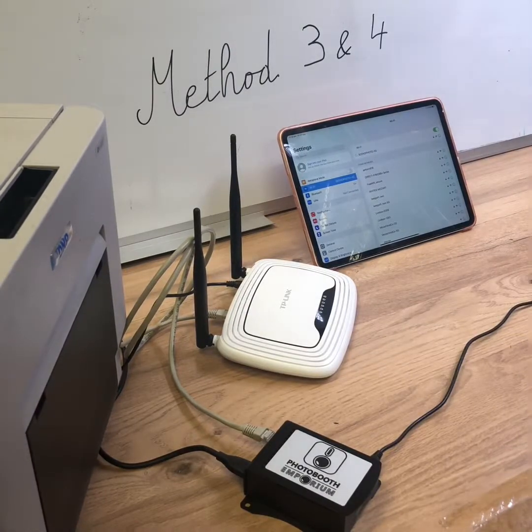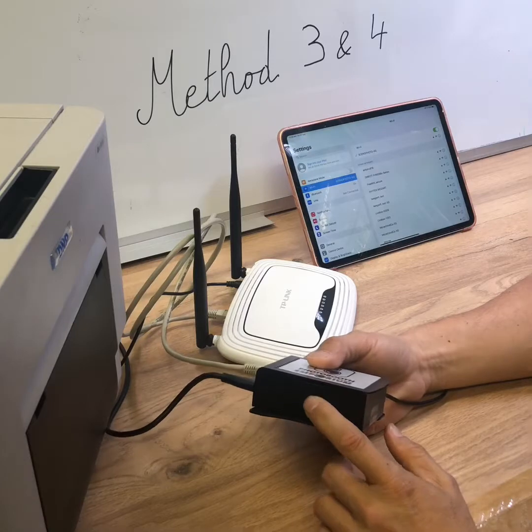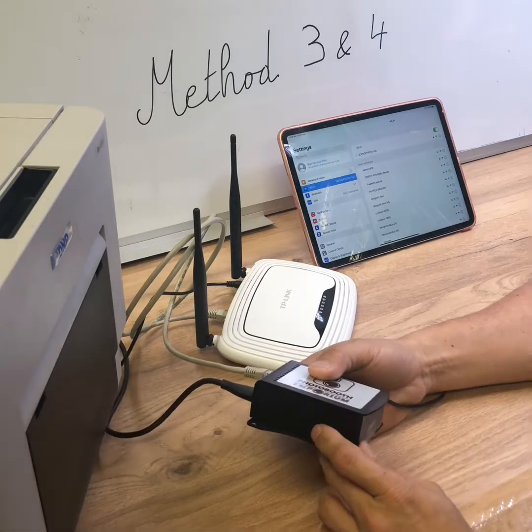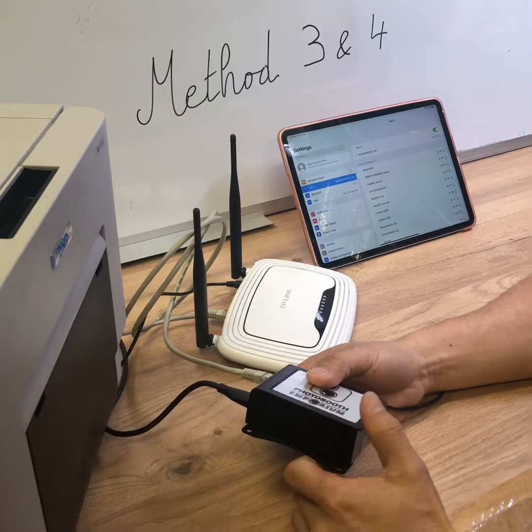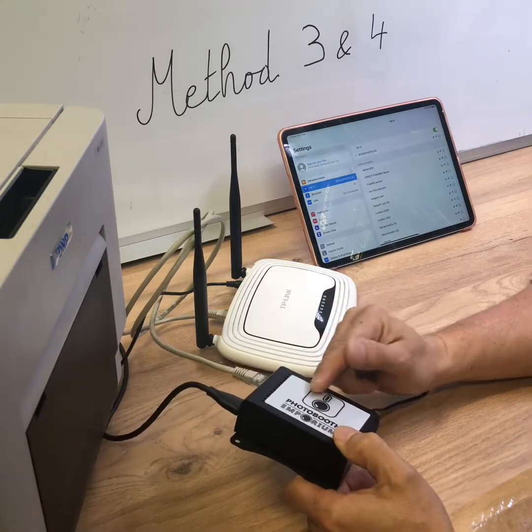Hello everybody. I will introduce how to use the MiFord 3 with the Airconf, and at the end of this presentation, the MiFord 4, which is an extension of the MiFord 3. You will need to finish the MiFord 3 to do the MiFord 4.